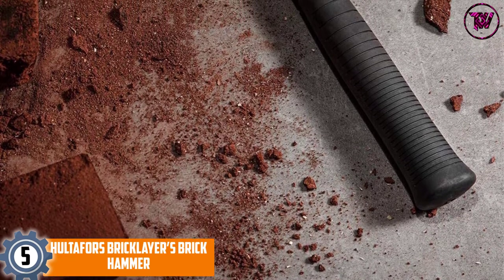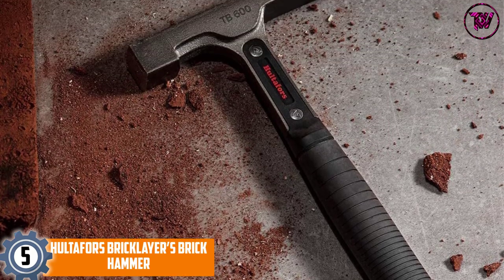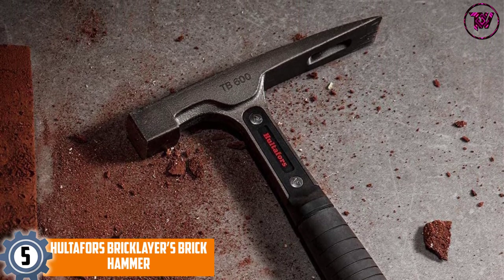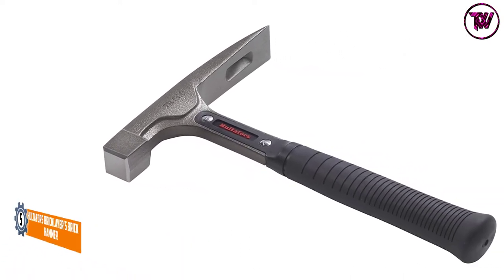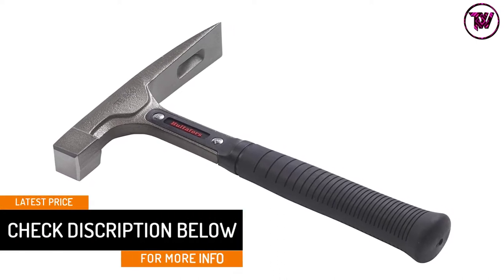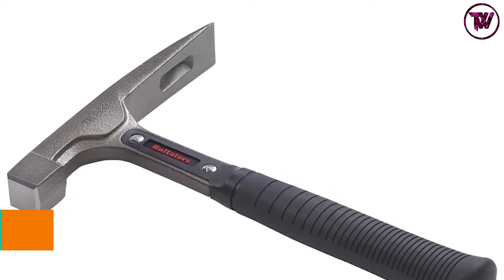At number five: Hultifers Bricklayers Brick Hammer. If you need the ideal brick hammer, this product is built to serve you longer. It features a tempered square striking face for reliable, convenient use. It also has a vibration damping urethane plug for top-notch functionality, plus a stronger steel shaft system with I-beam design for increased durability and better force.